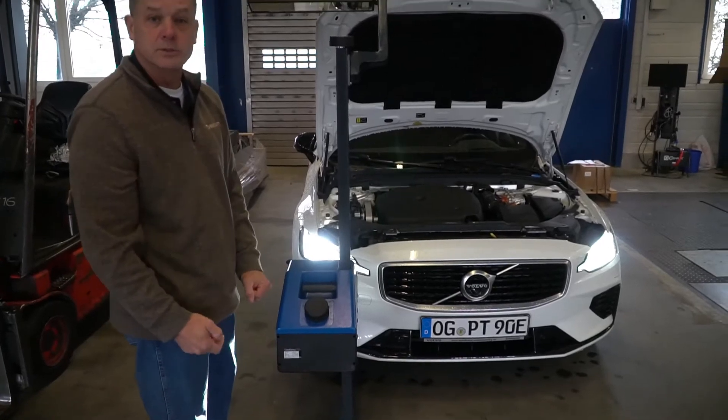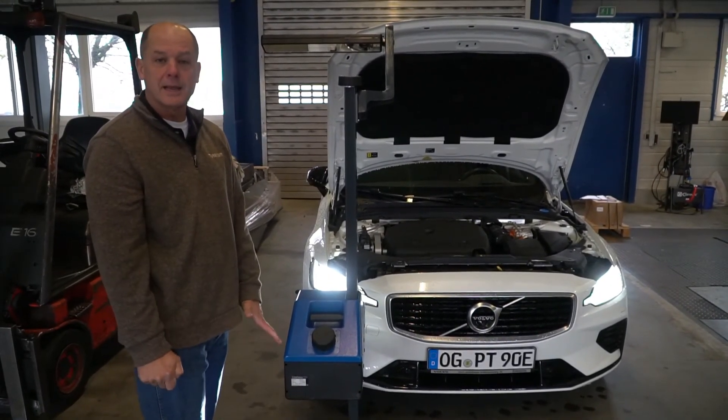And that concludes the use of the HLT-610 Headlight Aimer Tester.